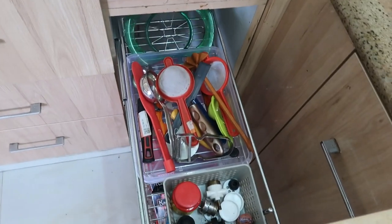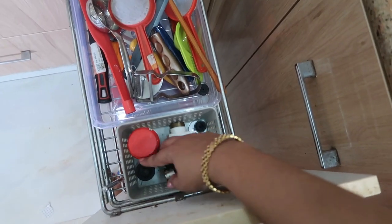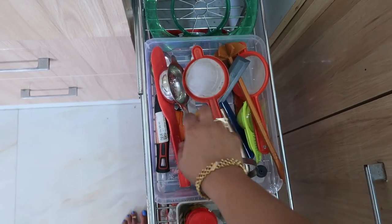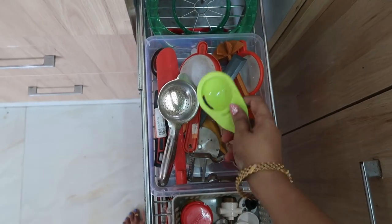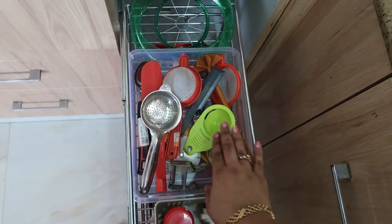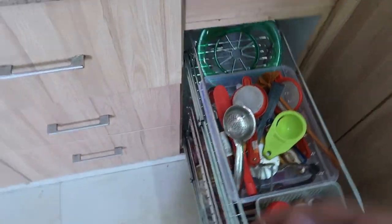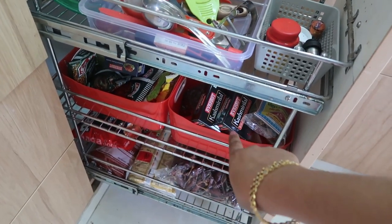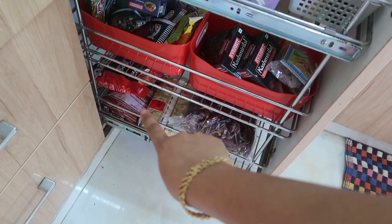There is a pull-out drawer with two baskets - one for the pressure cooker whistle and asafoetida and a few other things, and the next basket stores rarely used products like egg separator, slicer, strainer, and apple slicer. On the next rack I have stocks of spices - powder spices and whole spices.